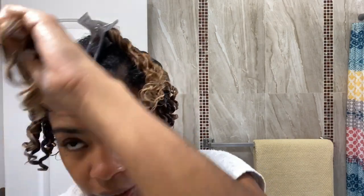After applying the styling lotion, I like to use my FixinStyle detangling brush to smooth out the bigger sections. It's much quicker than using my fingers to detangle and smooth.